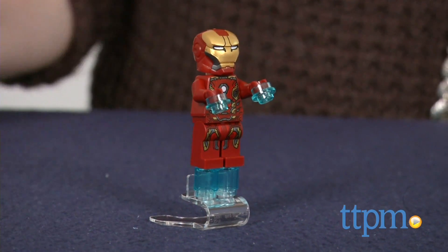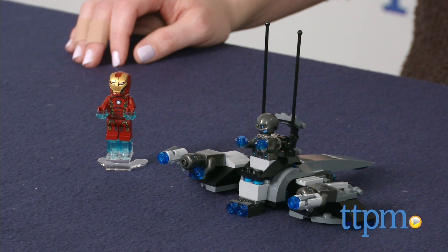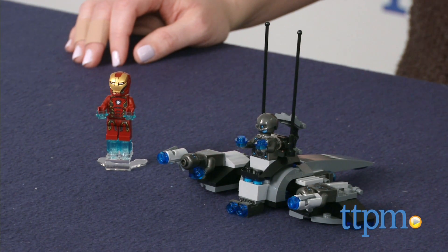This is a cool set for letting fans of the movie build and play out a favorite scene, or use their imaginations to create all-new superhero stories. It's for ages 6 to 12, and for more information and current pricing, visit TTPM and subscribe to our YouTube channel for more great toy reviews every day.